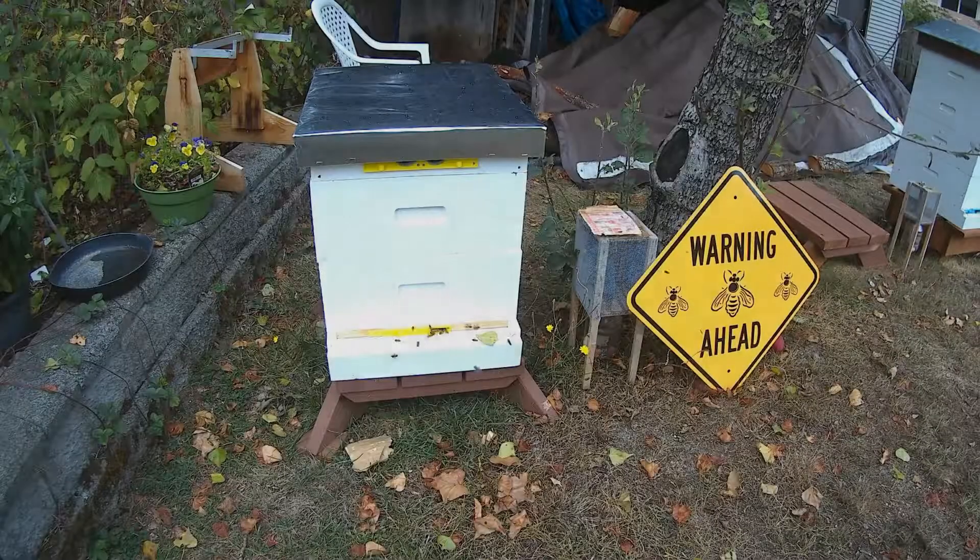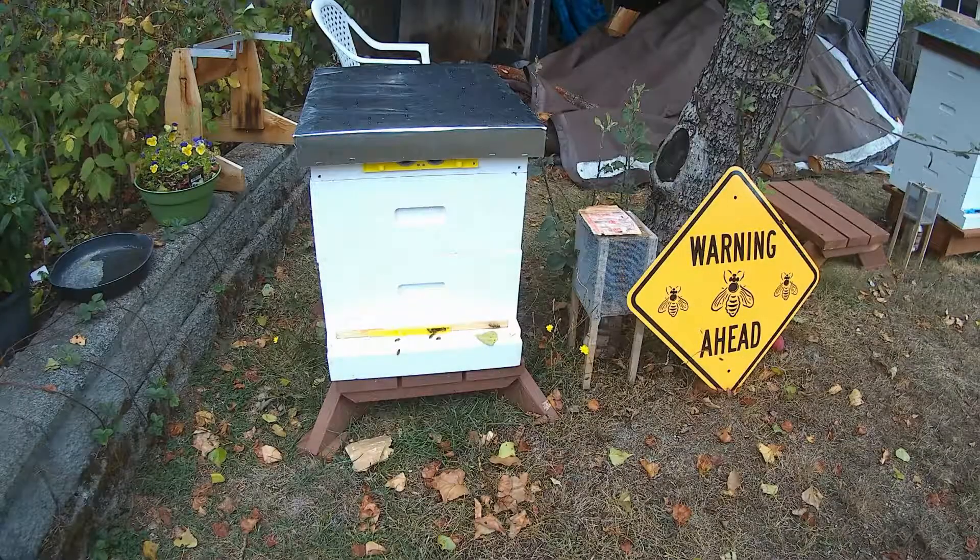Good morning, it's Gary from G&H Honeybees. It's Sunday, September 1st, 2019, and due to my ineptness you're not going to get video of what I just did because I forgot to push the record button on the camera.